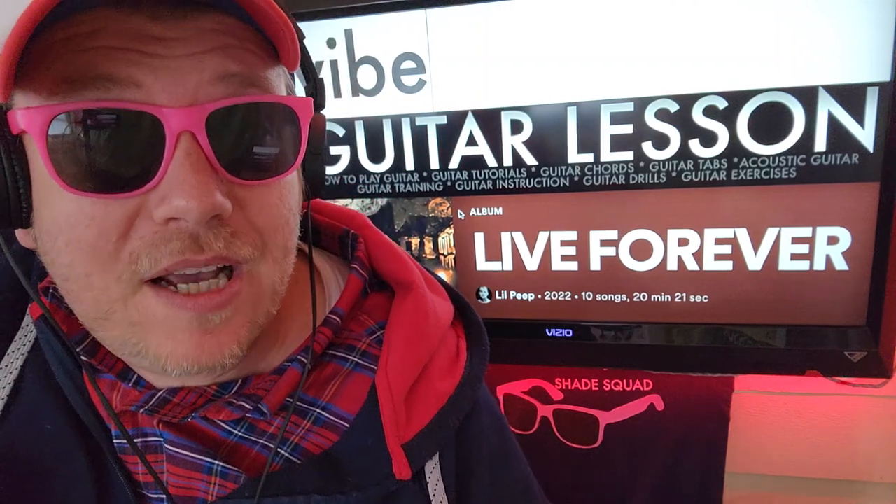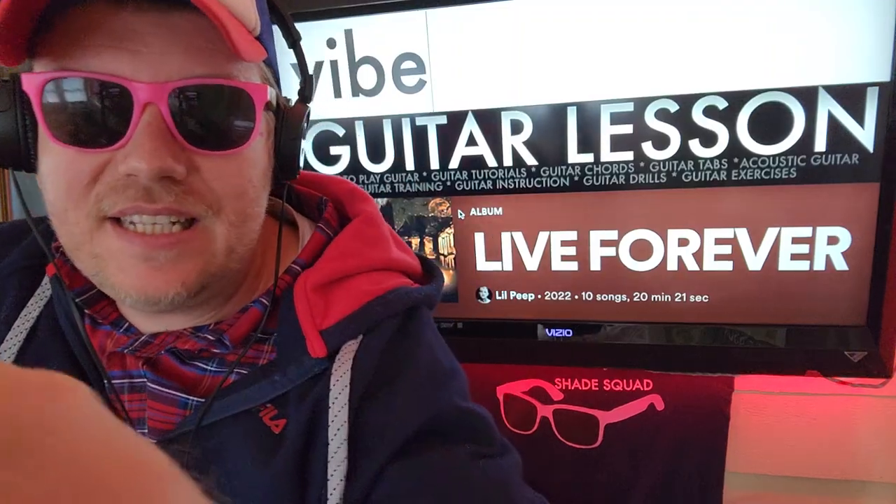If you have any questions, shoot me a comment down below. While you're here, like, subscribe, and check out some other videos as well. Thank you so much for watching — I'll see you next time, bye!